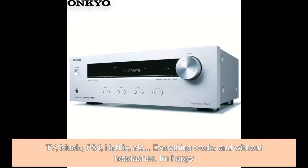TV, music, PS4, Netflix, etc. — everything works and without headaches. I'm happy.